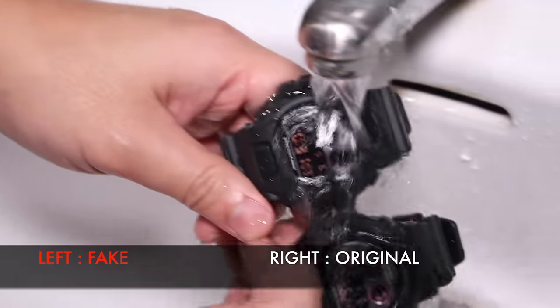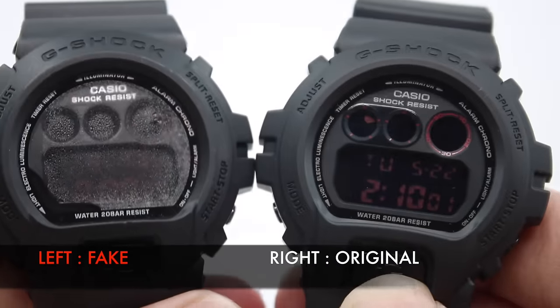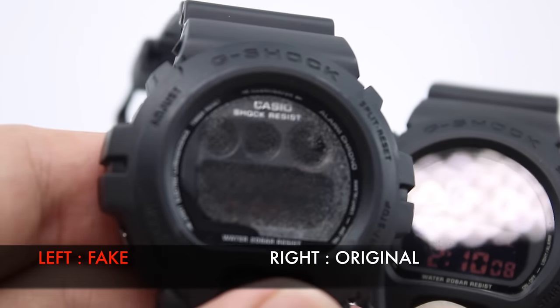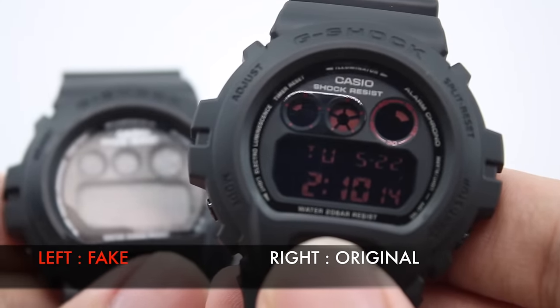We ran the fake G-Shock through water and you can see condensation already set in very quickly — we just ran it under a shower. Water has likely already leaked in. Would you really want to pay money for a fake G-Shock and have water seep in? Probably not.